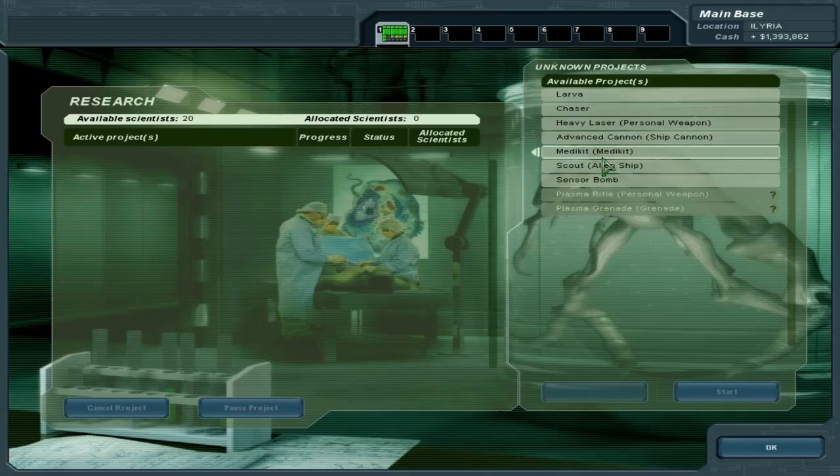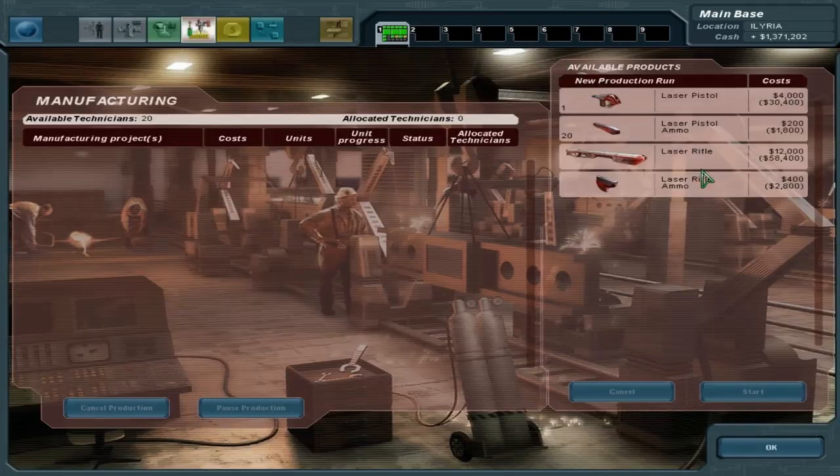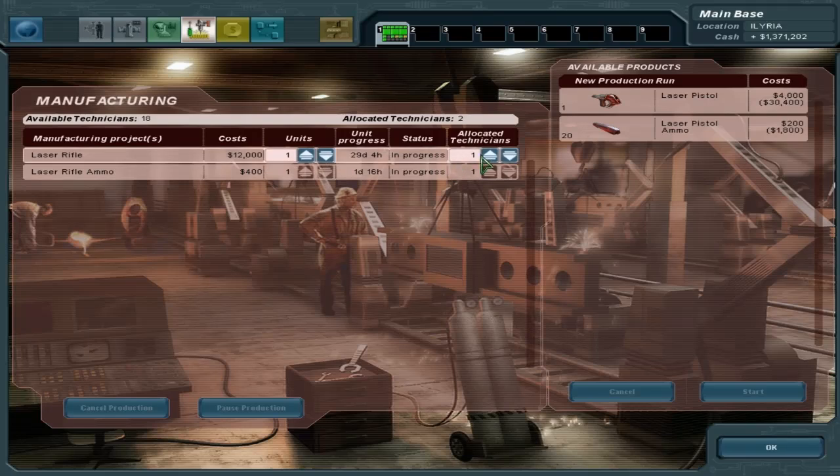Let's see what we're going to research next. Let's shoot for the med kit — that's actually pretty important. We're okay with that, and we're going to head into production of the laser rifle and the laser rifle ammo. We're going to build eight of these, and then we're going to want a lot of these. I think that ought to be good for now.